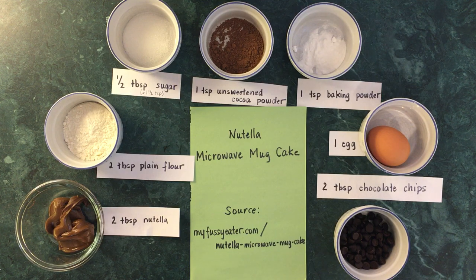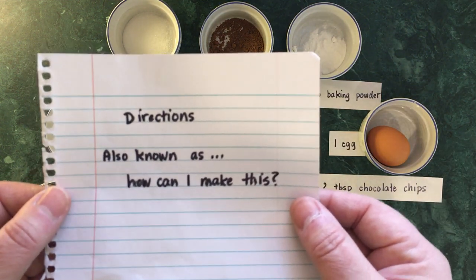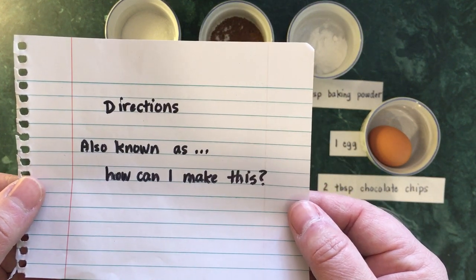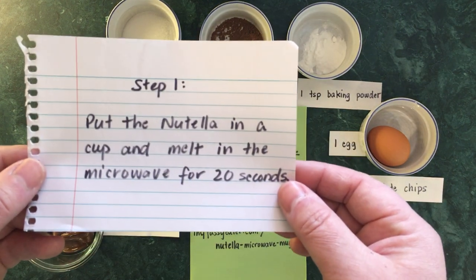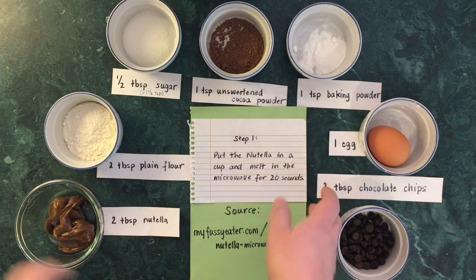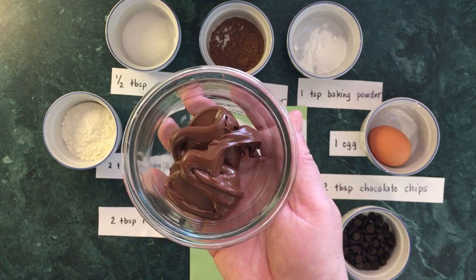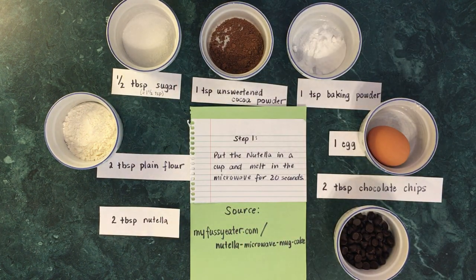Let's get started! The first thing on my recipe card is the directions — how can I make this? Step one: put the Nutella in a cup and melt in the microwave for 20 seconds. I already have my Nutella in a microwavable dish, so I'm going to put that in the microwave for 20 seconds. I'll be off camera so you won't see me.